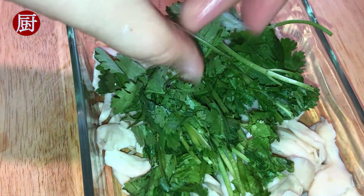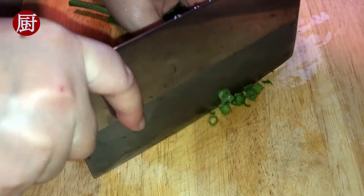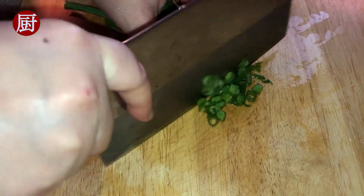Drain the mushrooms. Put a few parsley on top of the mushrooms for garnish and taste. Set aside for use later.